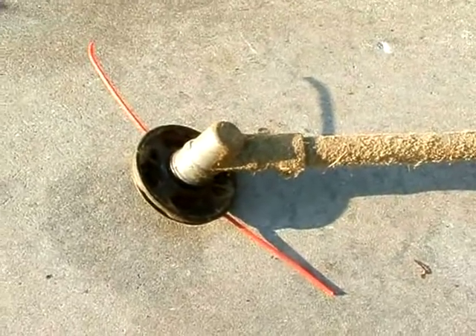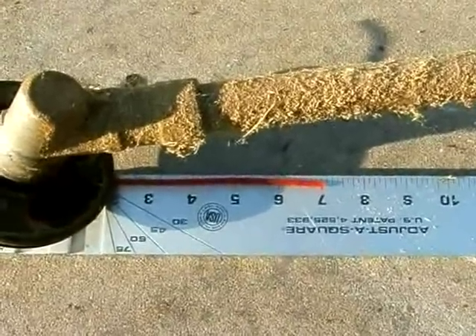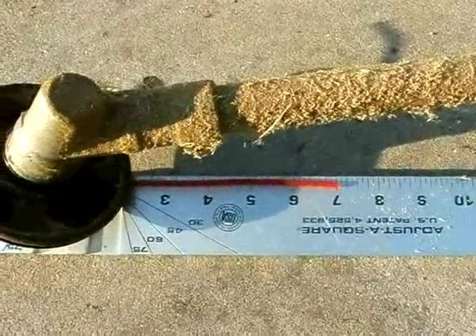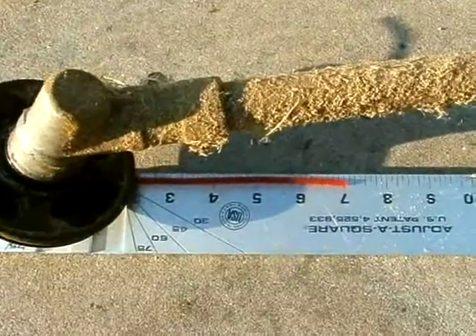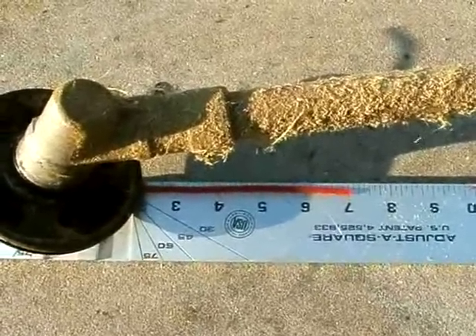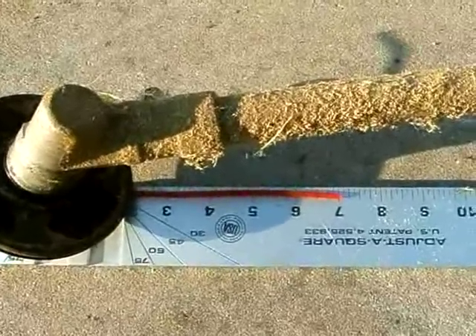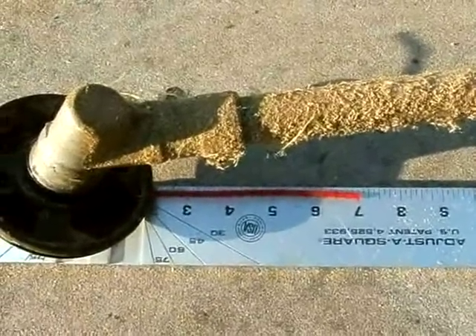I'm going to show you how it works now. I'm going to do the whole side of the yard that's really overgrown and we'll see what it's down to when I'm done. I'm just doing this to show you that a lot of people think they need that bump feed head, but if you're using thick line it takes forever to take an inch off of it.